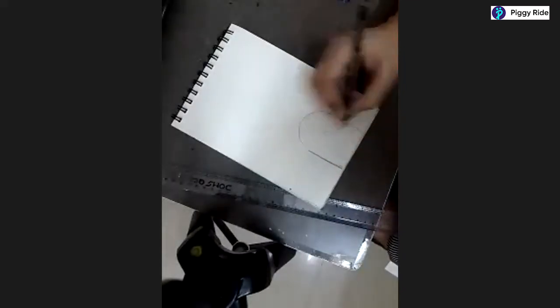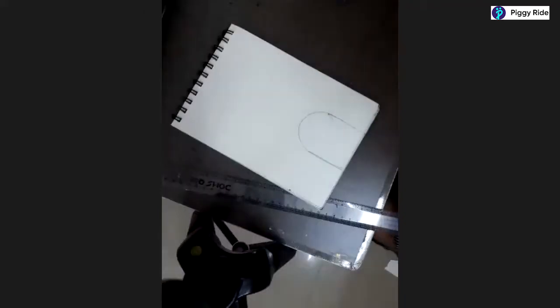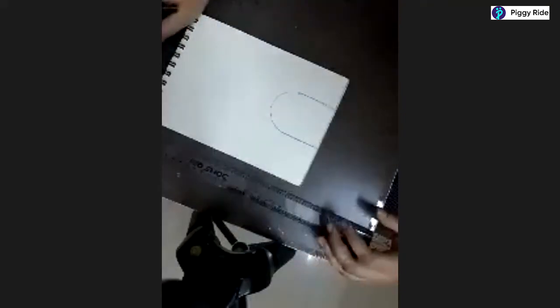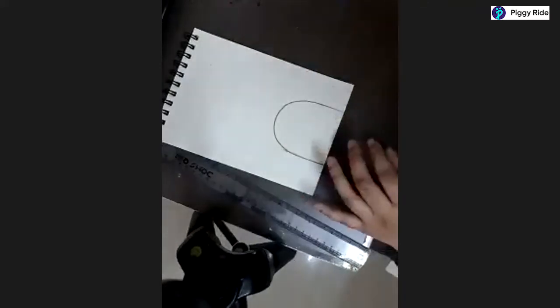Just draw a straight line here and another straight line here and do this much. It can be like four centimeters or five centimeters broad and the same length - that's what I was telling you. You can take that length. We are all done till here.